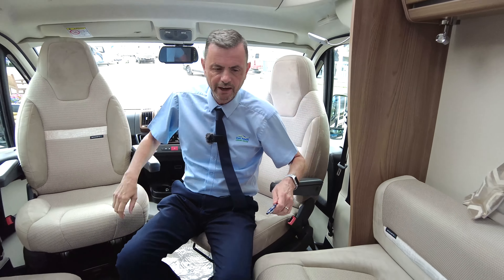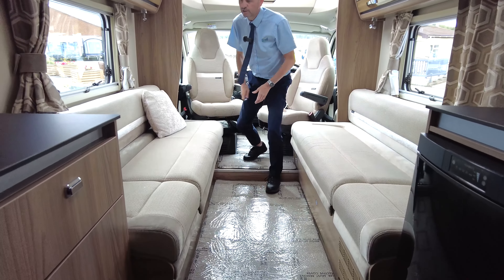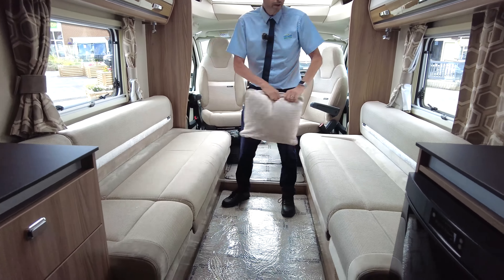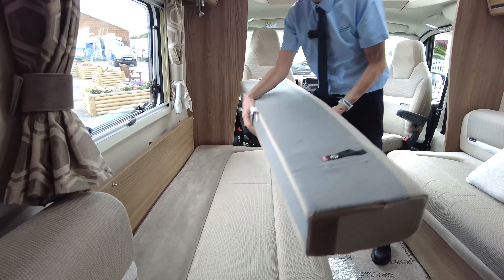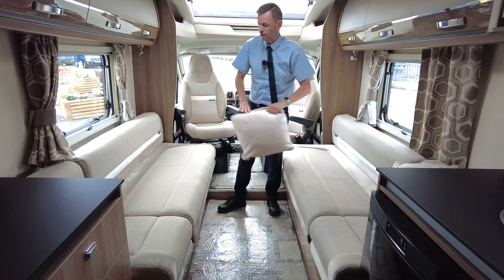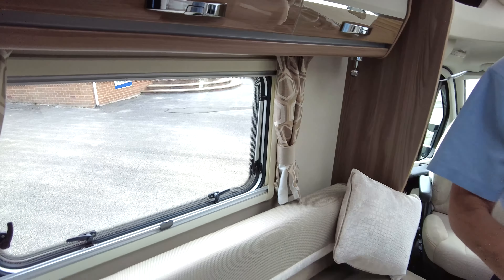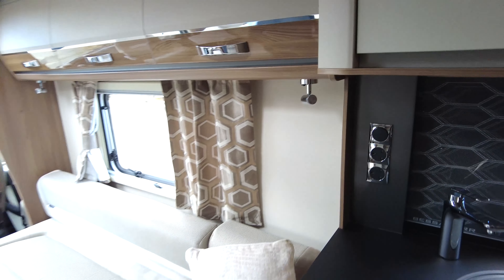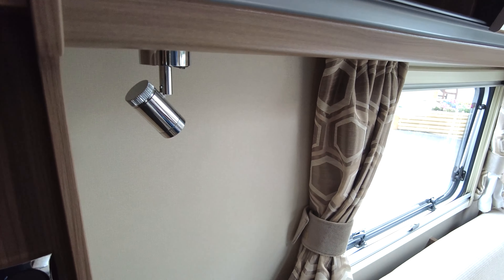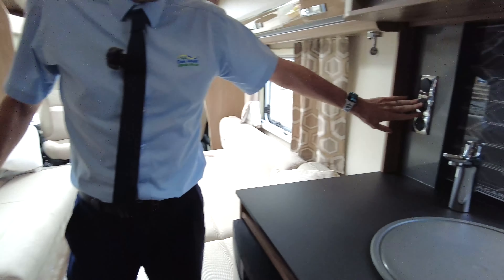Moving on to the living area, as you can see, you've got two really long bench seats. You can use them as two singles or have one really big double. When you take the back cushion off, you can see how wide it is — it's predominantly meant to be a transverse bed, but you can use it as two singles. You've got plenty of storage overhead, spotlights around there, and plenty of plug sockets — one on here and two on this side.